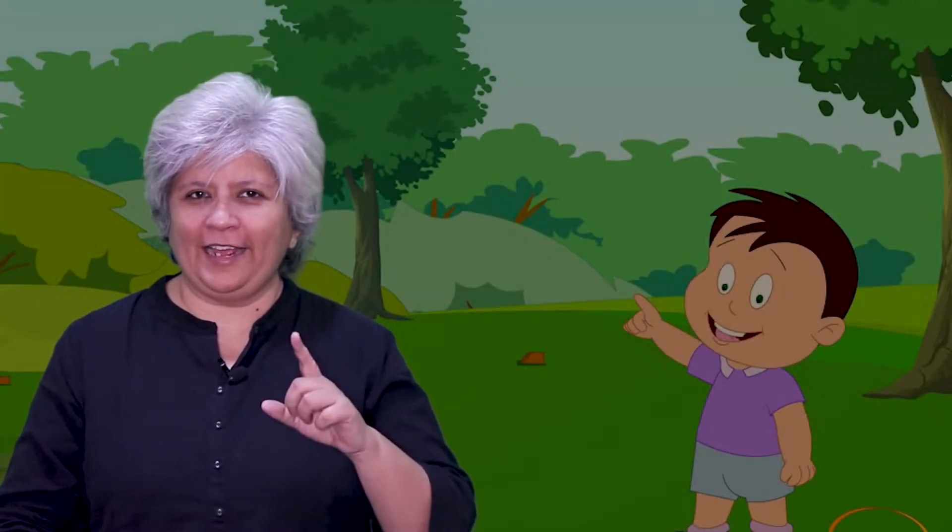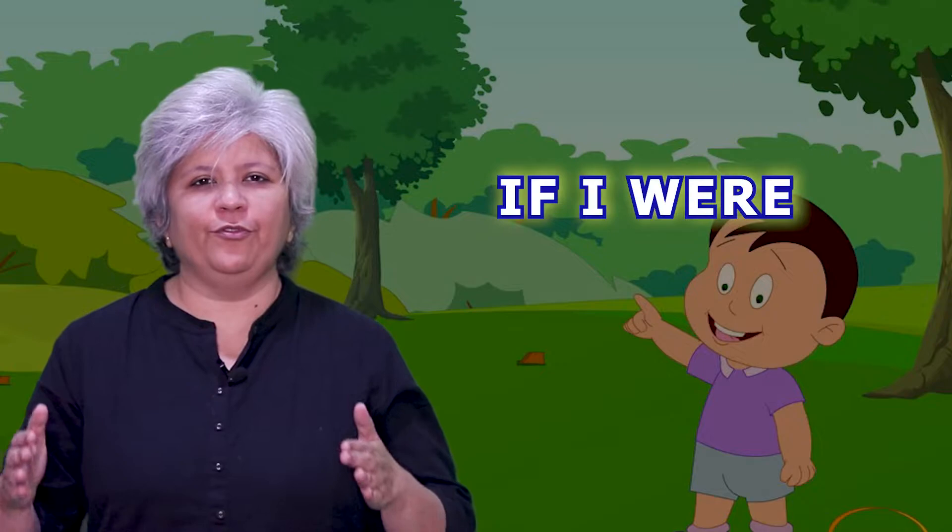Hello everyone, I am Nima Oza and I am here to teach the rhyme, 'If I Were.'